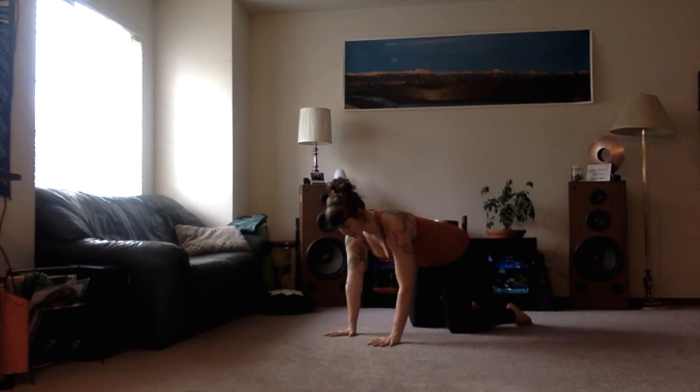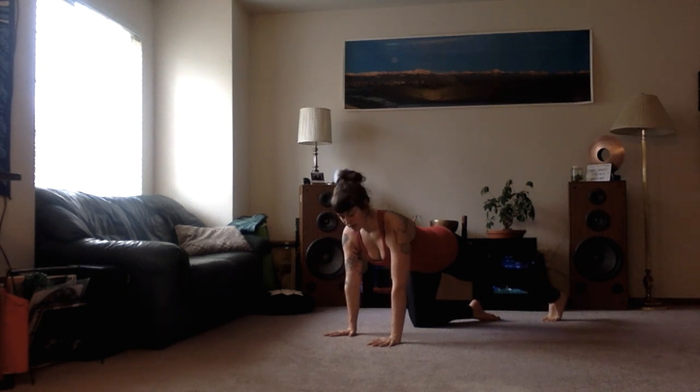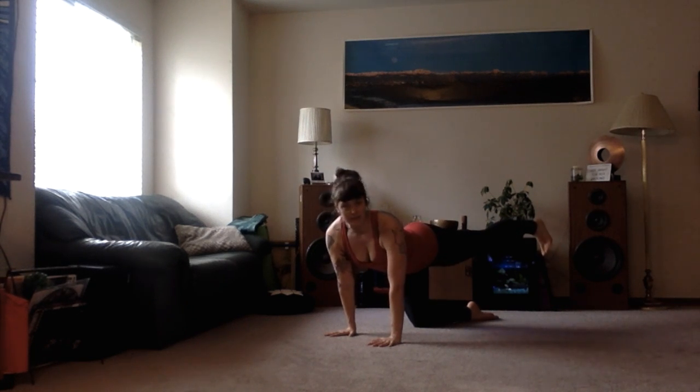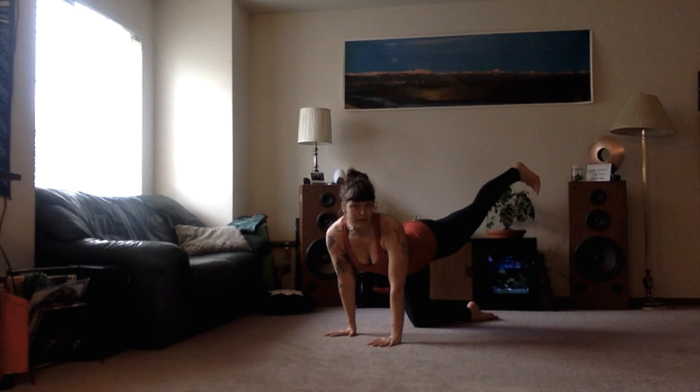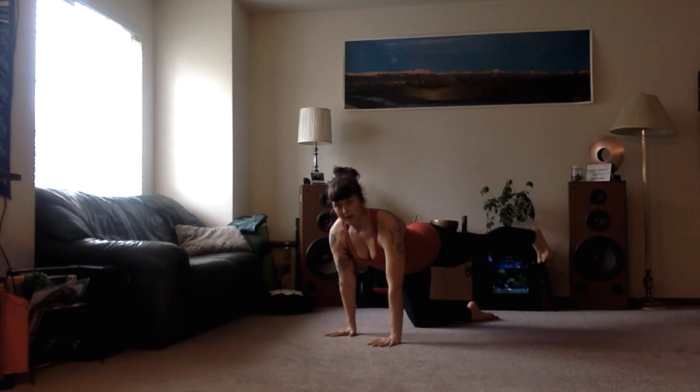So you're setting up here. First, let's extend the right leg back, coming up onto the balls of the feet so we know that the toes are pointed at the ground, and then we're going to lift that leg up. Go ahead and give a little peek back and make sure that the leg's not above hip level — it's in line with your spine and the toes are at the ground.